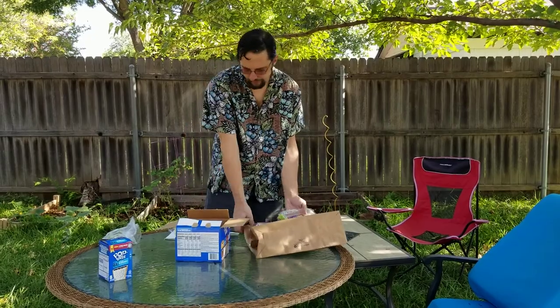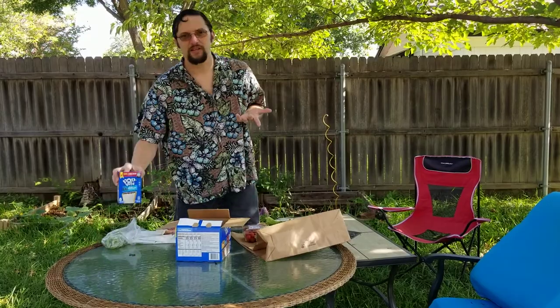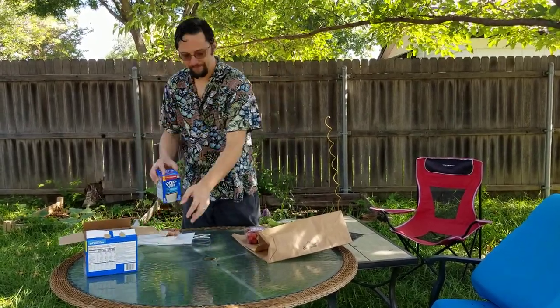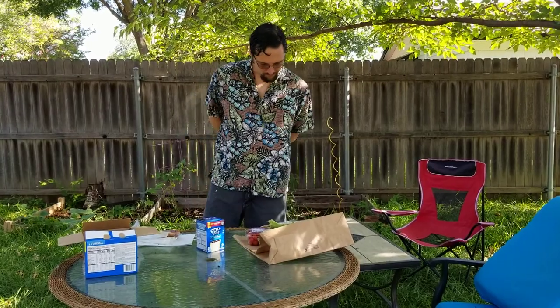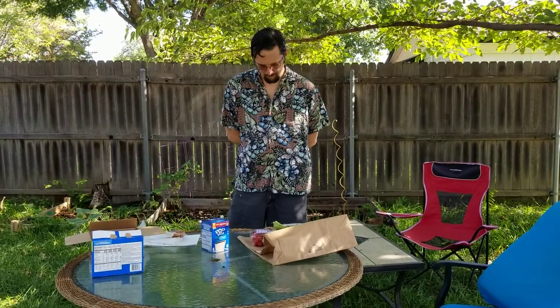Ground turkey is fun to cook with. It has a little bit of a je ne sais quoi — not necessarily positive — but if you season it well you can get rid of that, so it's kind of fun. What are you gonna swap out for that? You don't have to swap anything out.